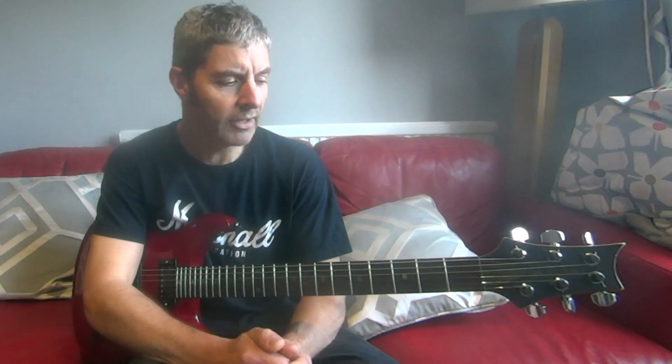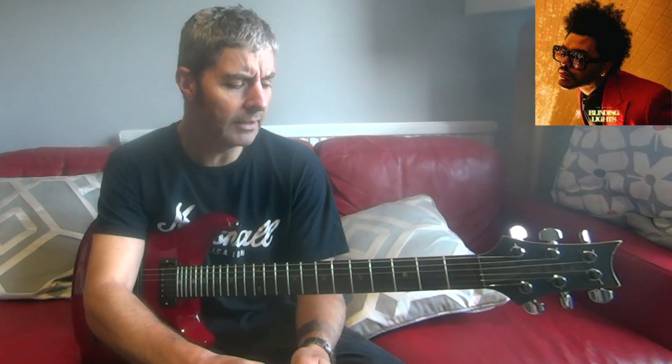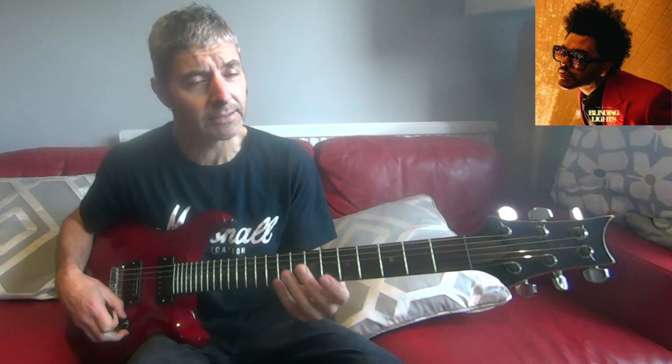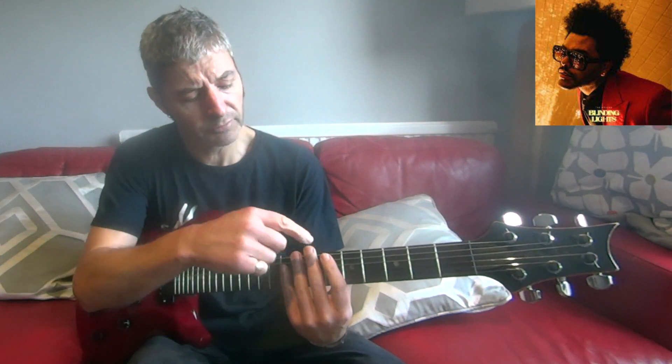Today's quick riff lesson is on Blinding Lights by The Weeknd. As you're probably aware, it's not actually a guitar riff — it's kind of a synth — so it's a bit different. It's really simple but it's a cool little riff to have a go at on guitar. It's a really good one for beginners.